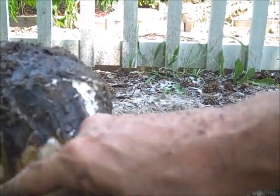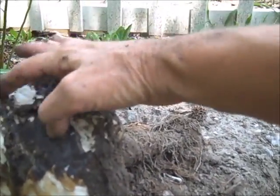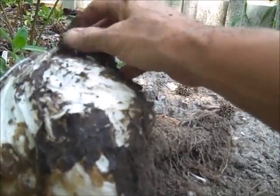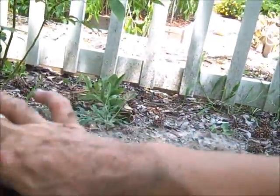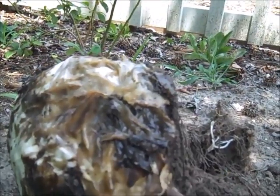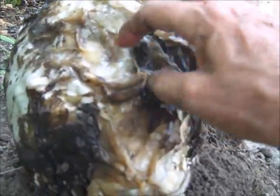We're getting some rot here. Not looking too good, but I really didn't expect this to work at all. That's getting gooey. I have a feeling that in two weeks this is going to be a goner. It's really rotting here now.